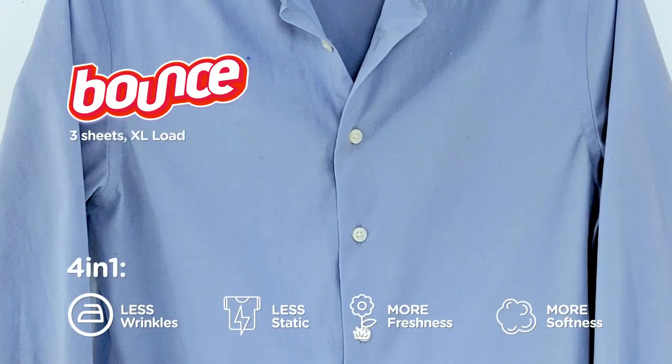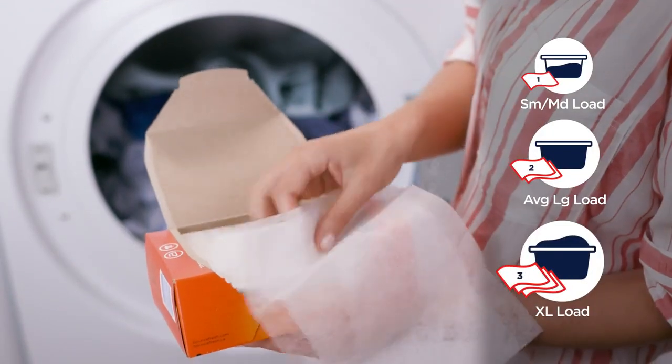The Bounce shirt has fewer wrinkles, less static, and more softness and freshness. For extra-large or wrinkly loads, toss in three sheets.